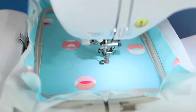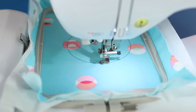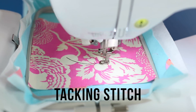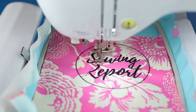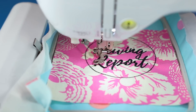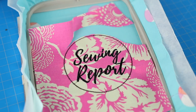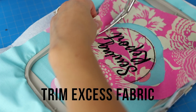With appliqué, the first step is a placement stitch to indicate where you need to put the fabric. Then comes a tacking stitch to hold down the appliqué. With this design, the lettering is stitched out immediately after. At this point you will need to remove the hoop entirely and use a good pair of curved or appliqué scissors to trim the fabric as close as possible to those tacking stitches.